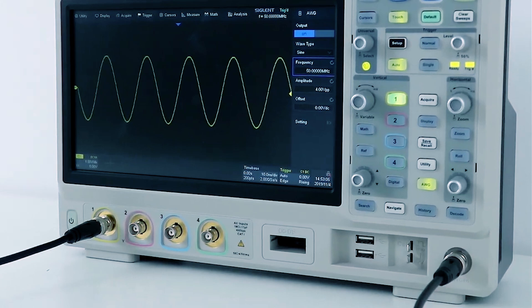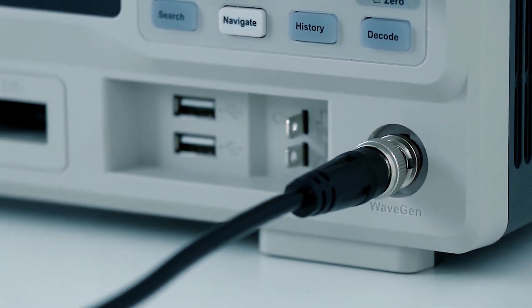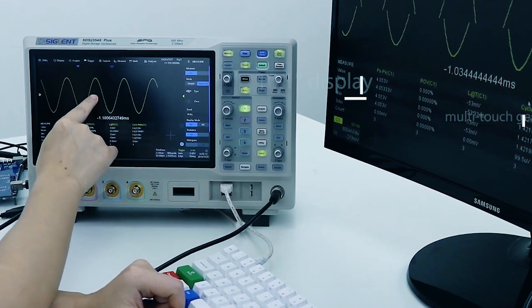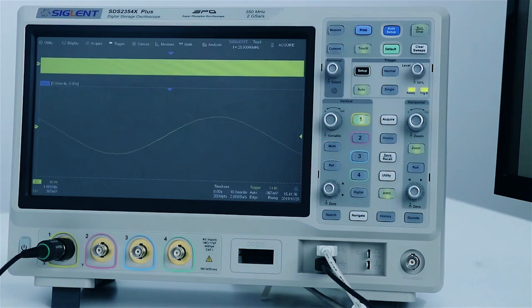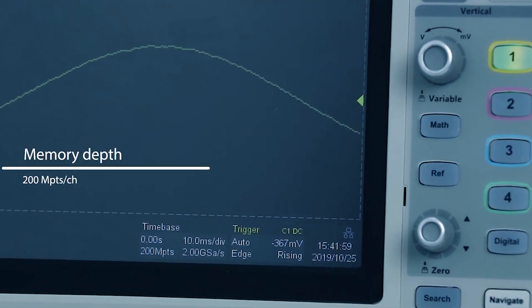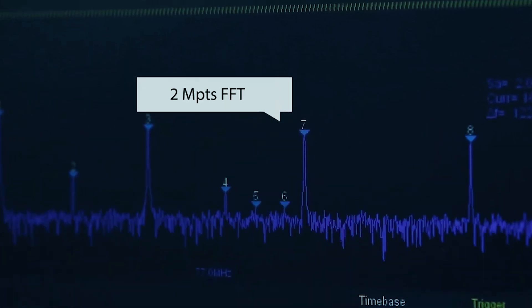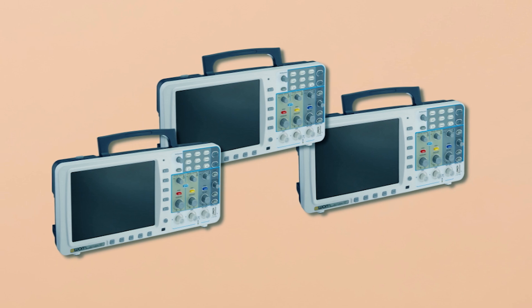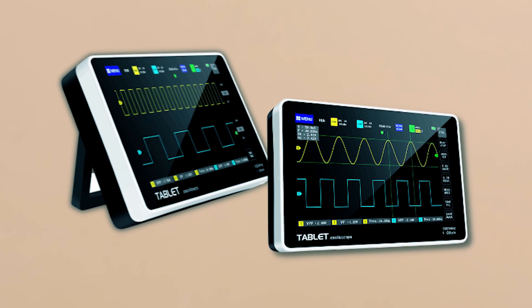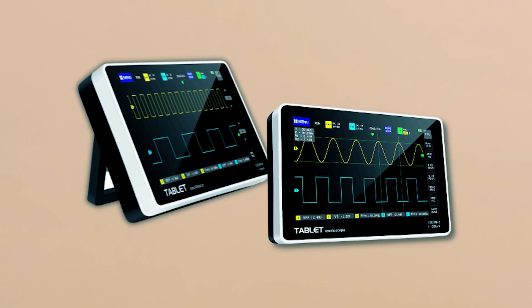The oscilloscope offers USB and LAN interfaces for easy data transfer and integration. With up to 2 MPTS of normal memory and a zoom function, it provides enhanced waveform analysis. The pass/fail function and comprehensive measurement capabilities make it invaluable for quality control and training. We hope this video helps you find the perfect oscilloscope for beginners and professionals. Remember to subscribe for more useful tips and reviews. See you in the next video!